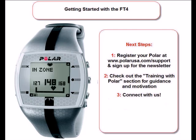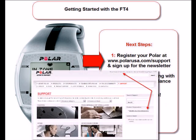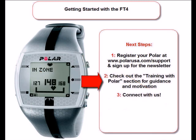So what are your next steps? First, register your new Polar at PolarUSA.com and sign up for the Polar Newsletter, so we can keep improving our products and you can keep up to date with everything Polar. Second, while on PolarUSA.com, also check out the Training with Polar section for resources that will give you the guidance and motivation you need to help you achieve your goal.